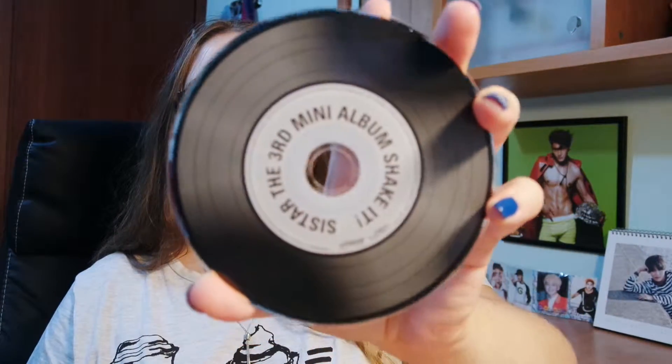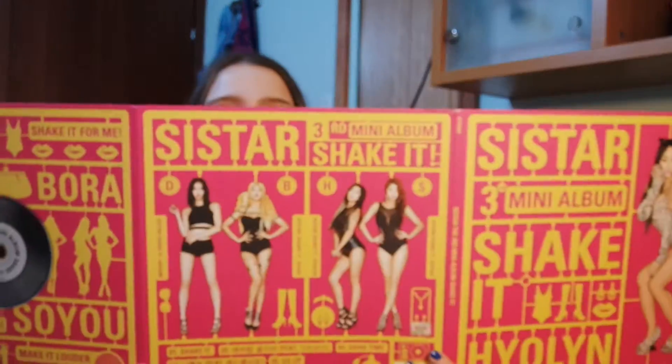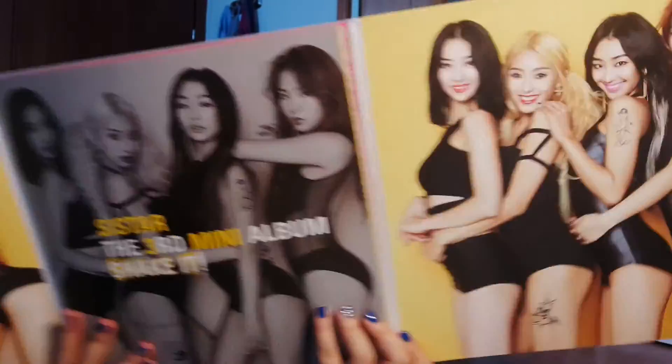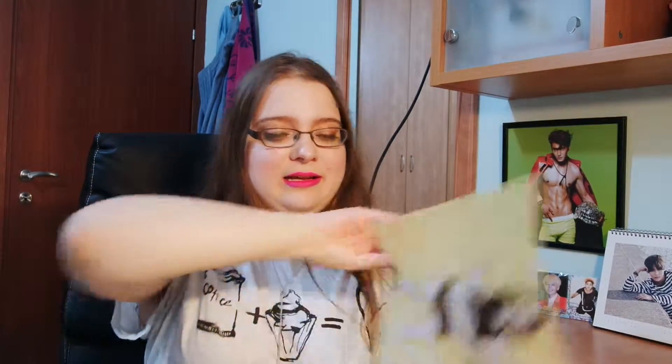The only difference between versions is the coloring for each member. This is the CD, and when you open it up completely, this is the difference — that's what's different. The other side is completely the same for the photo book. And here are the other pictures, which are beautiful. I'm trying to think how I will unbox this...